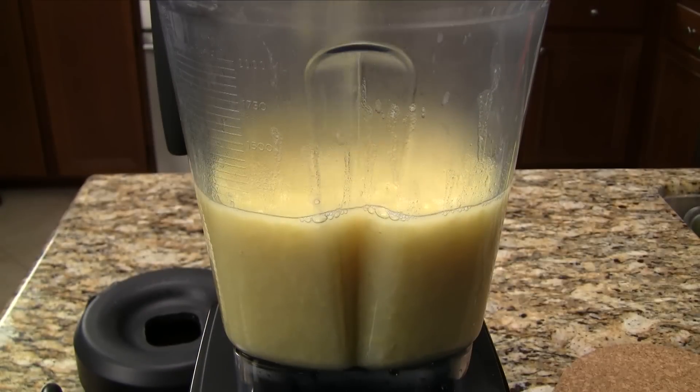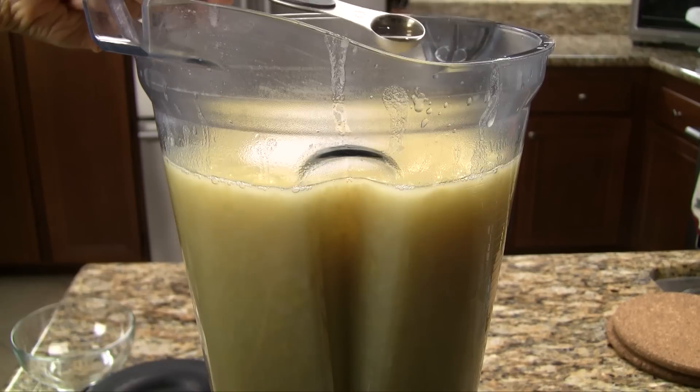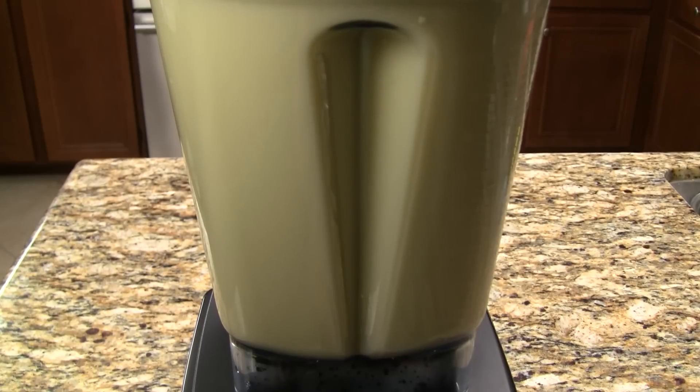Transfer the cooked beans into a blender. Add the sugar and vanilla extract. Blend on high speed for 30 to 45 seconds.